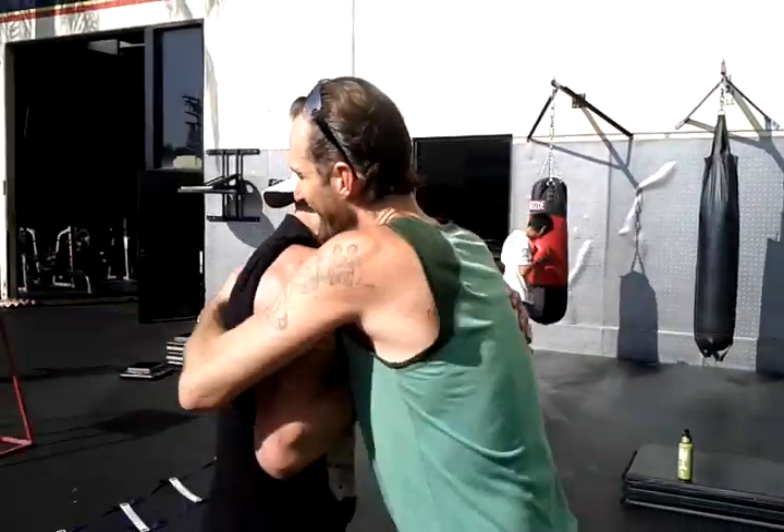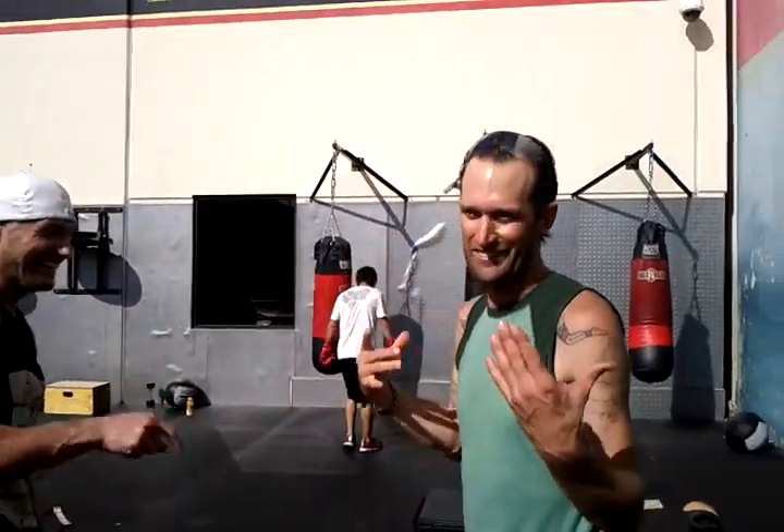Thanks for being here, brother. Good workout today. It doesn't get much better than that. And you get to get a tan at the same time — that is gold. I need to tan, so. All right, thank you.